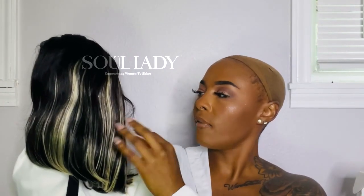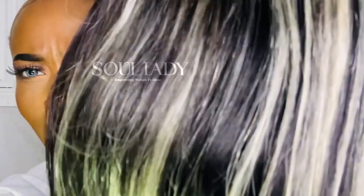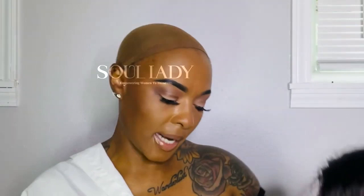I'm always on the hunt for easy, affordable, and great human hair. This one is called Soul Lady — it's a bob wig in the color P1B/613. We're gonna talk about that color. It's 180 density and 10 inches long. Now, when you hear 613, y'all know I hate 613 — but up close, this is a really pretty color.